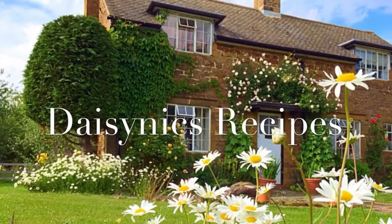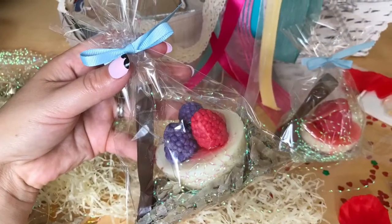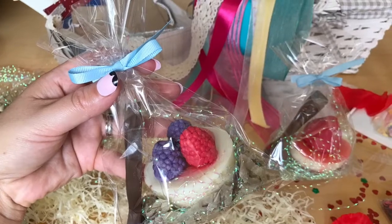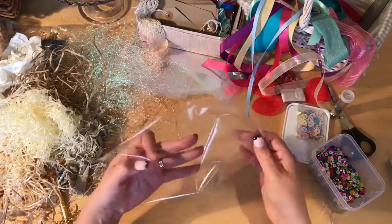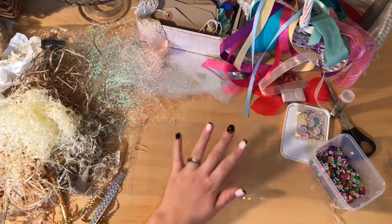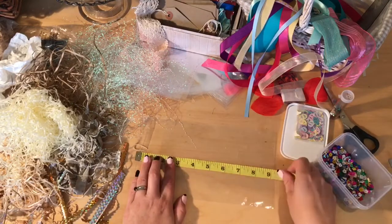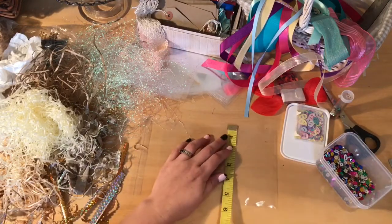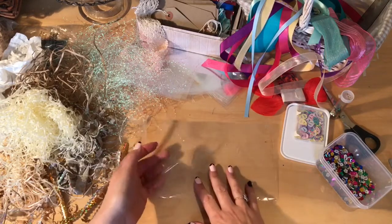Welcome to Daisy Nicks recipes. Today I'm wrapping cupcake soaps. When wrapping my cupcake soaps, I like to use cellophane bags — they're a very easy way to do it. This bag is around 9 inches by 5 inches, so anything around that size would be great.